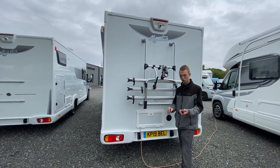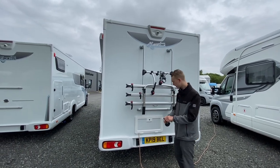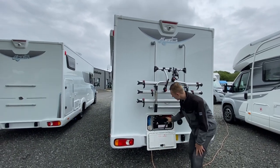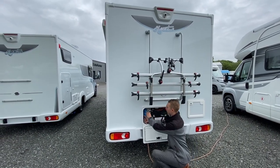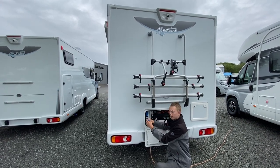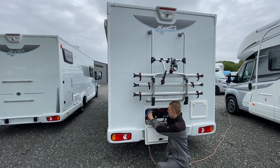Underneath is your battery locker, which opens with the Trimark key — the square key. Put that in, turn, and it will open. Inside you've got your leisure battery and your main hookup point.